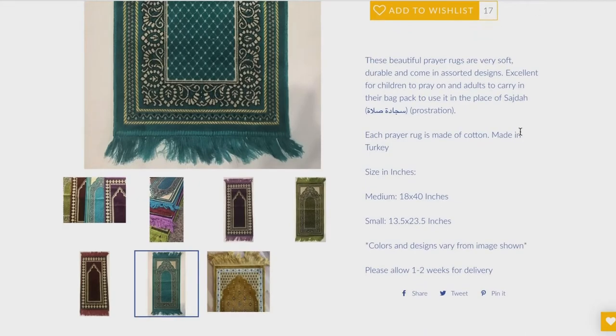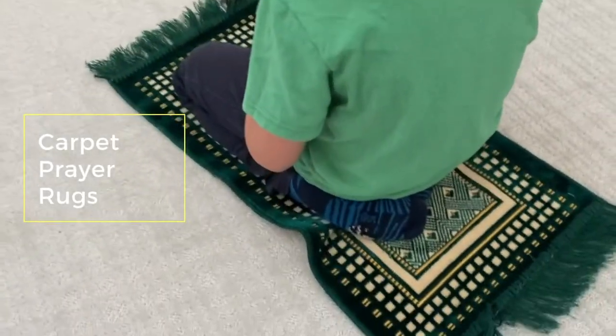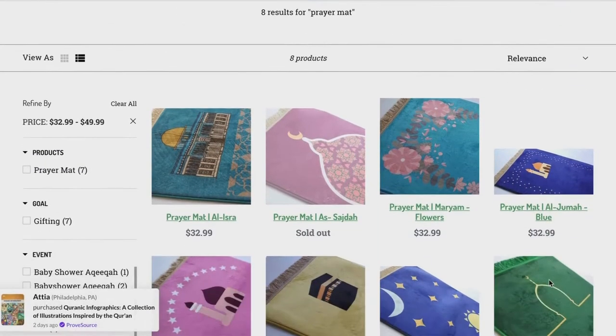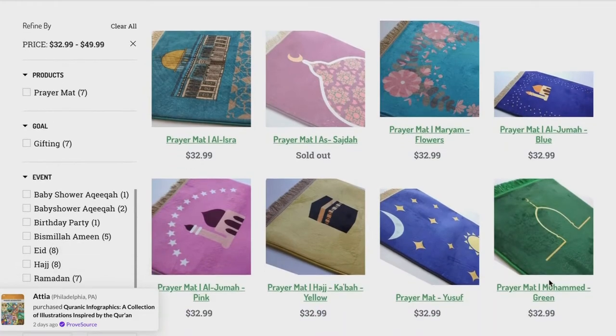The ones that I have are slightly smaller than the ones I'll be linking below. Another brand that offers really beautiful kids carpet mats is Happy Street Store, and you can get these beautiful mats for a little over $30. You can't go wrong with these basic prayer mats — they will be with you for a lifetime.